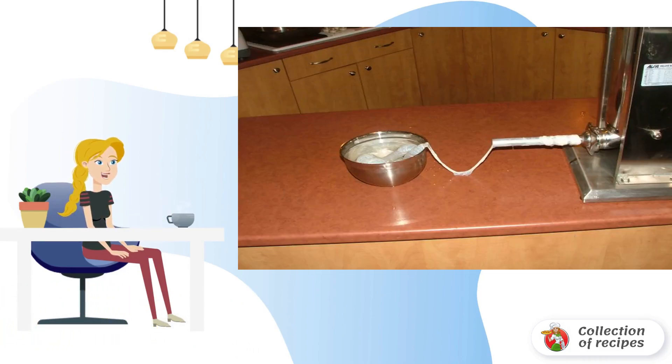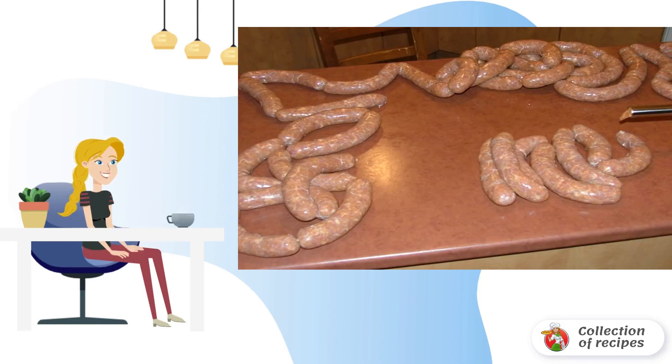The intestines need to be thoroughly rinsed beforehand. Carefully put the intestines on the nozzle of the meat grinder or other equipment if any, and fill them with minced meat to make homemade sausages. You can adjust their size by twisting the intestine or tying it with a tight thread.